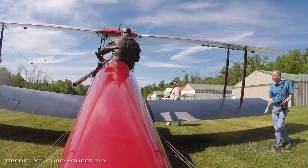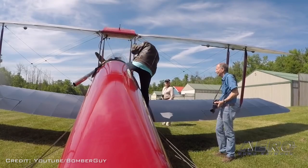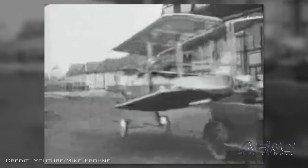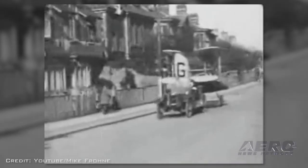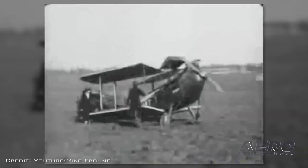This airplane — the wings fold up on it on purpose. Everyone was concerned about hangar space, even back in the 20s. De Havilland tried to market this airplane to as many civilians as they could. They used to market it with pictures showing the plane being towed through the center of town.